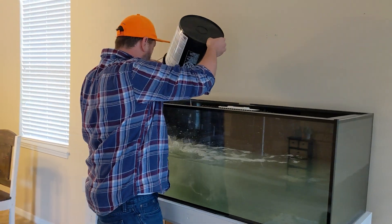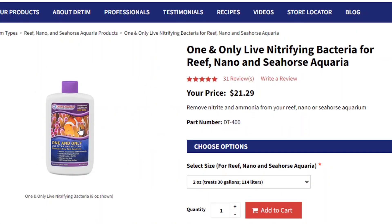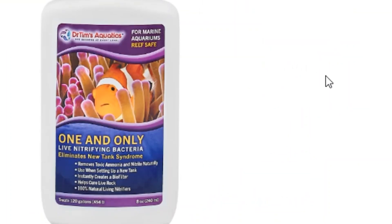Step one: the very first thing you have to do once you set up your reef tank is provide it with some form of ammonia. Back in the day, people used things like table shrimp, putting them in the aquarium to decay so bacteria would form and convert ammonia into nitrite and then nitrate. You can use Dr. Tim's formula — a bottle of ammonia plus Dr. Tim's One and Only nitrifying bacteria — to add to the water to jumpstart your aquarium and get the nitrogen cycle started.